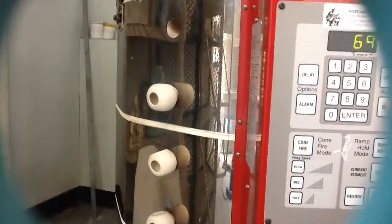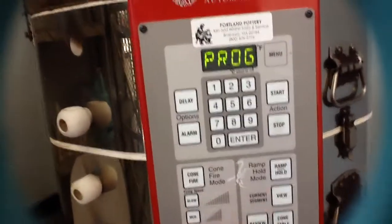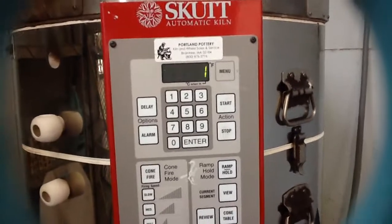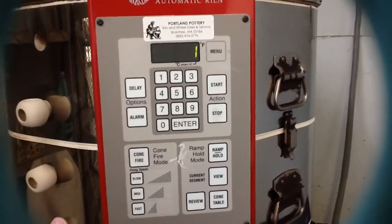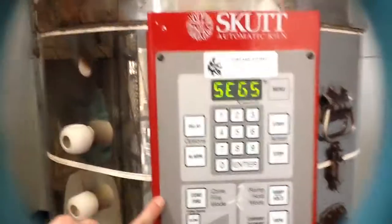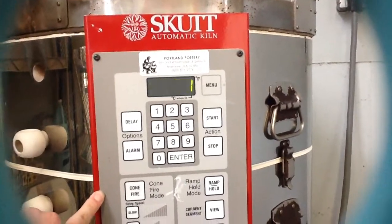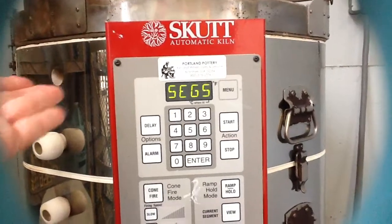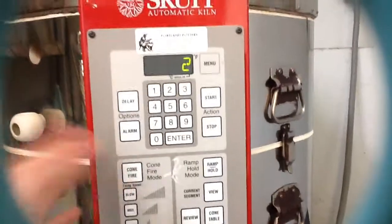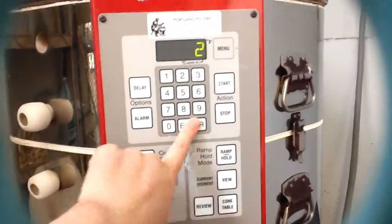We're going to click stop and where it says idle, I'm going to hit ramp hold. This is where it asks you to save your program numbers so that when you come back to this kiln you'll be able to fire the same exact program again. Let's call this program one. Where it says segments — that means how many segments are going to be in your firing. Because we're doing our soak period, we're going to have two segments: first raising up to the soak temperature, and then from there up to the full bisque temperature.